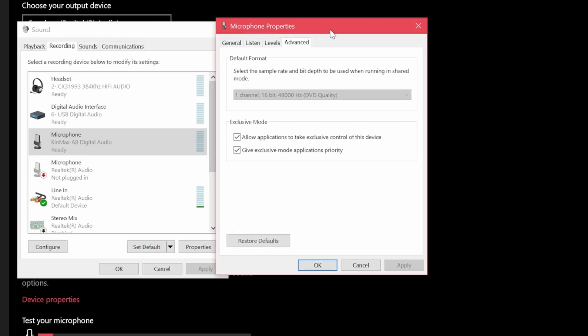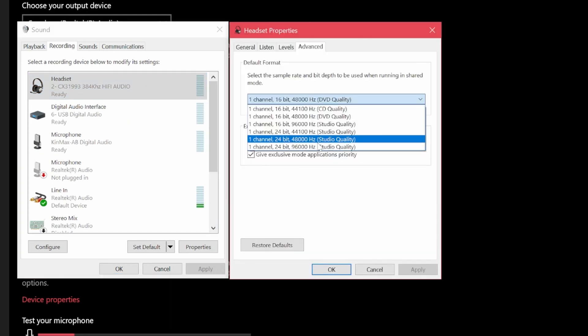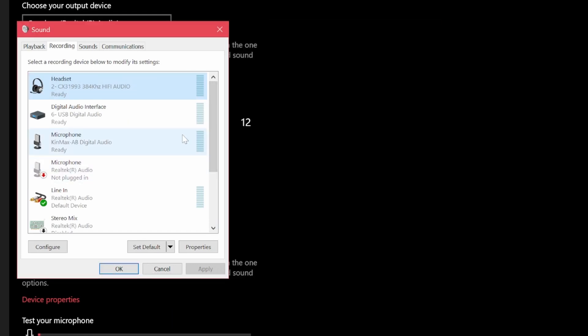As you can see, this is the Amazon dongle, and it's one channel, 16-bit, and 48kHz. However, this other one goes up to 24-bit, but if you set it to 16-bit, the audio does not change. So bitrate is not the decisive factor here.